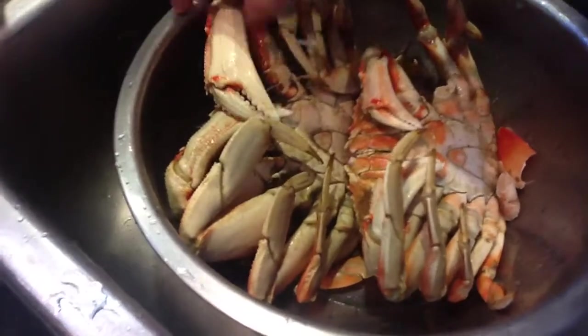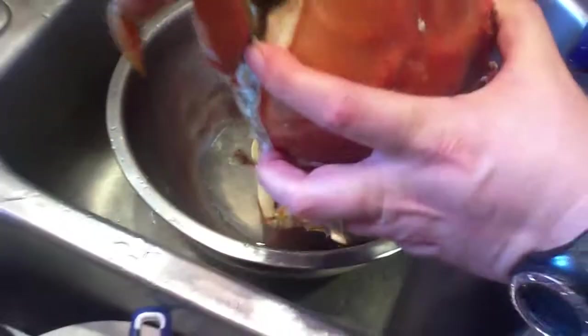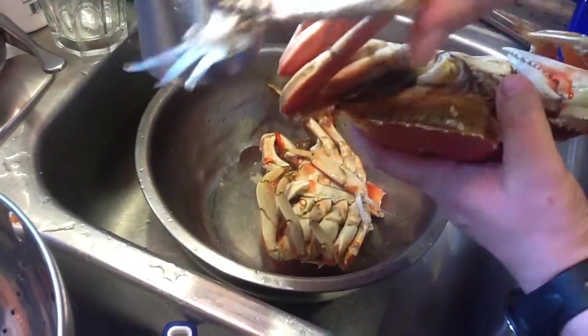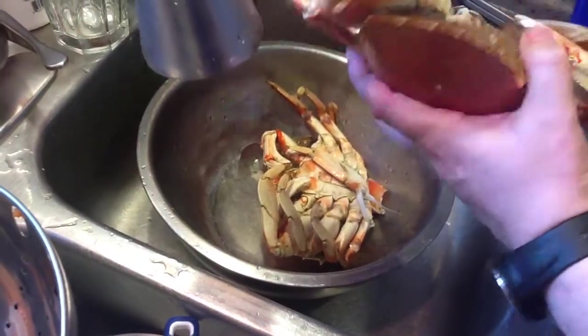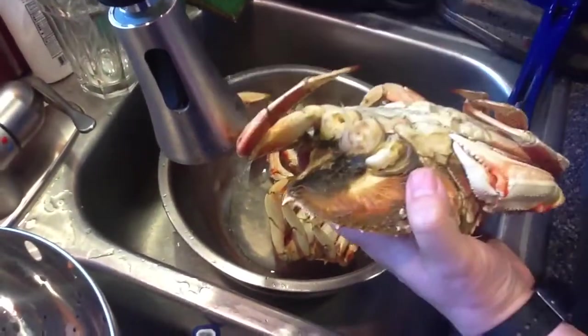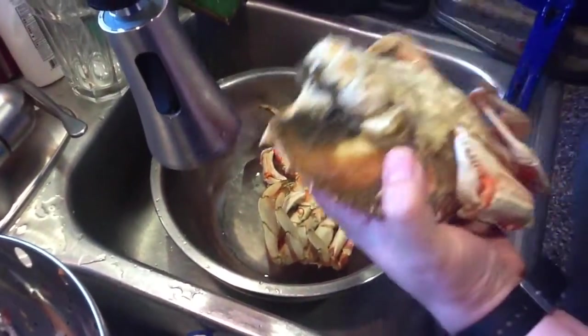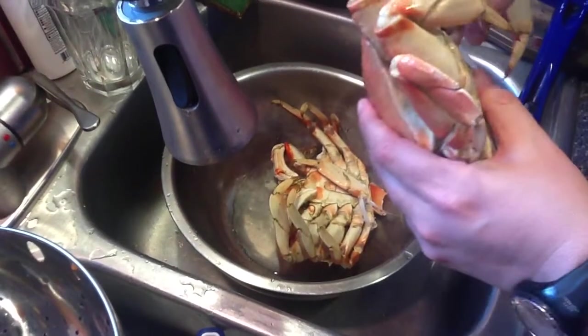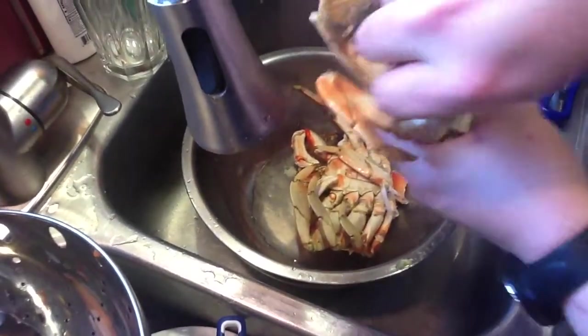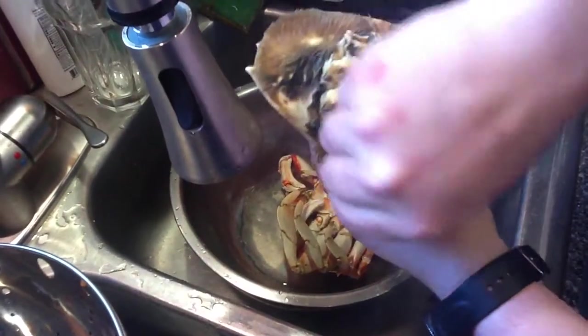Now we have the crab in the sink. We've already bathed it in ice, and now we're going to take the legs off. We grab the crab — to clean them it's really kind of gross. You just break the piece off like that and put it in your bowl. And we just tear off the legs like this. It's still warm, which is going to be really yummy. It looks like a giant bug. It is a giant bug.